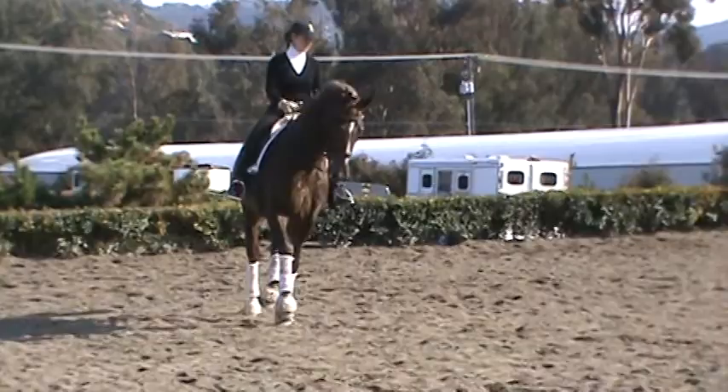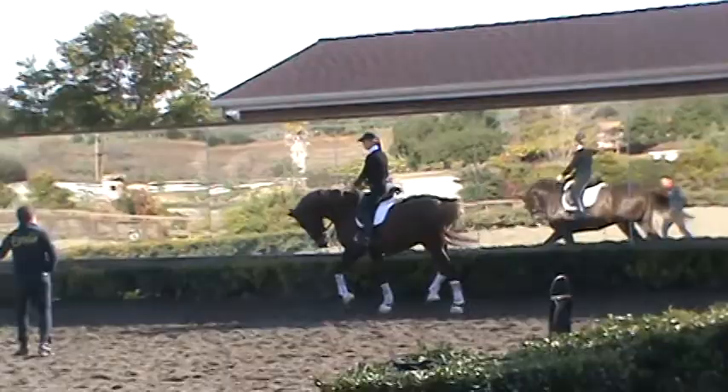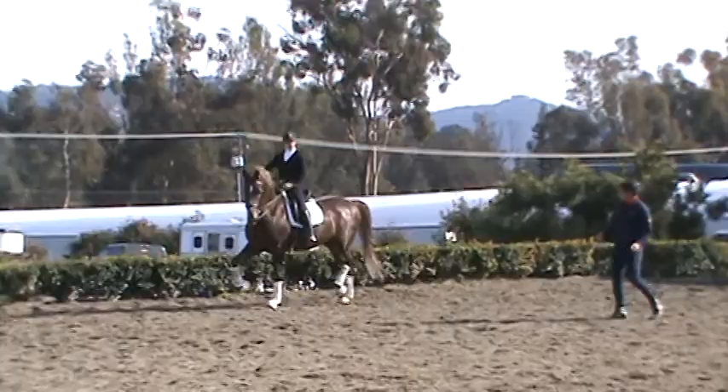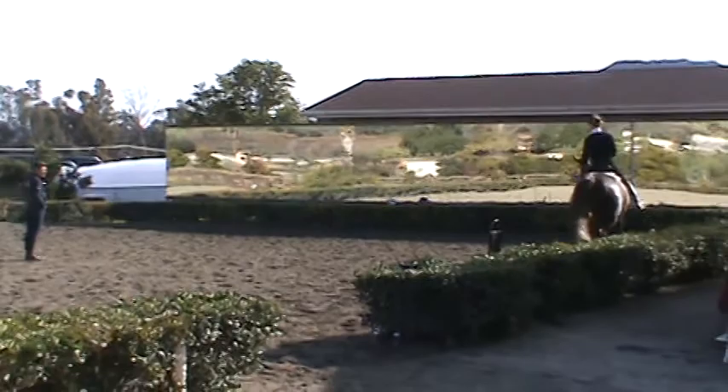And again, transition to walk, walk, walk. Good. And trot. It's possible a little more longer in the neck. More inside leg, outside rein — inside leg to the outside rein — and give the rein, and the neck a little more longer. Good.